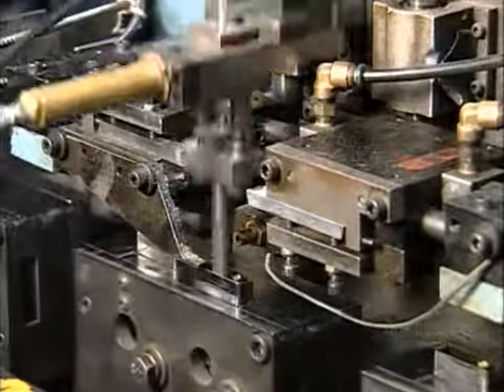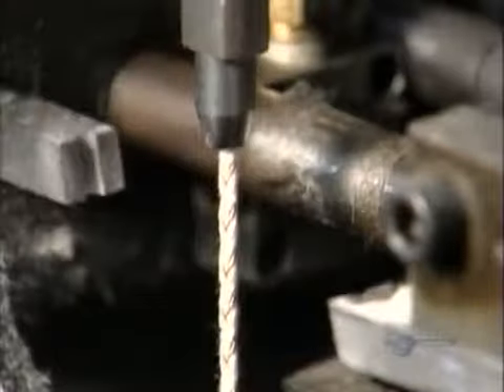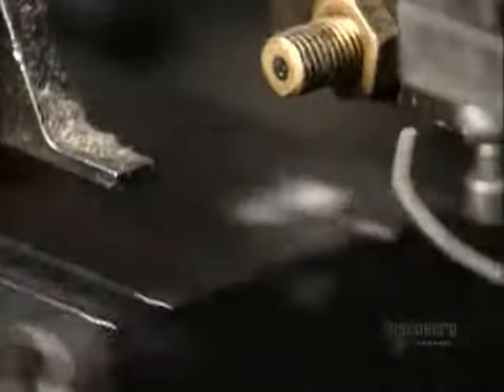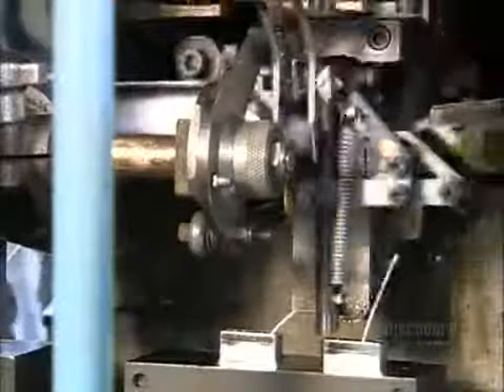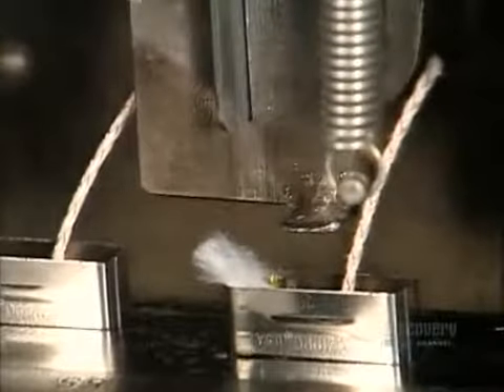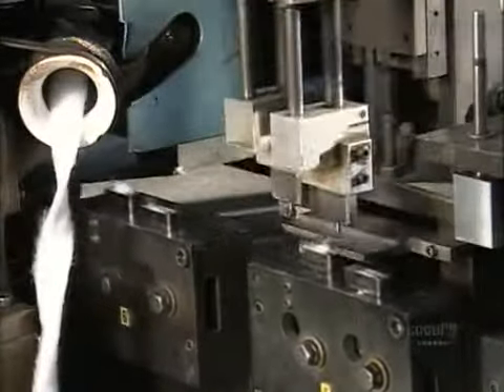A machine lowers a wick to the eyelet and threads it through. Blades move in from the side and snip the wick. This machine stuffs pieces of cotton into the inner case — the cotton will soak up and retain fuel when the consumer adds it later. Steel plungers tamp down the wick and cotton.